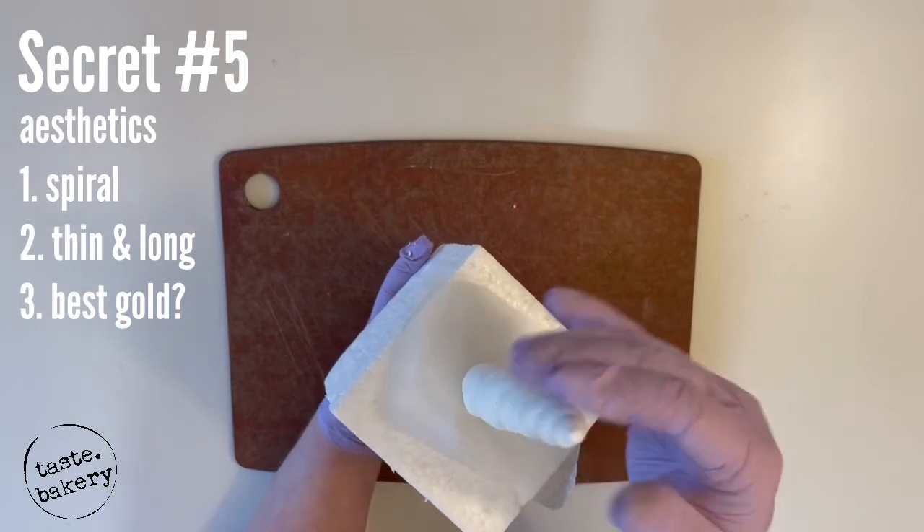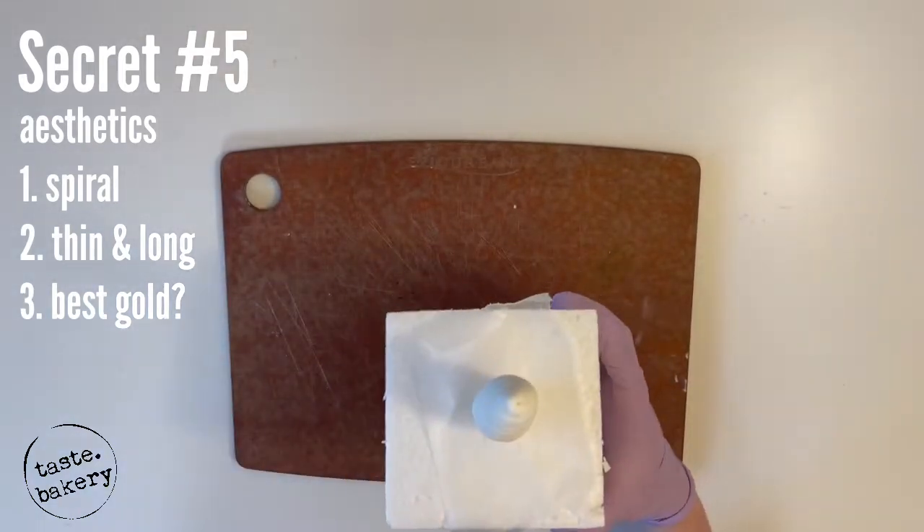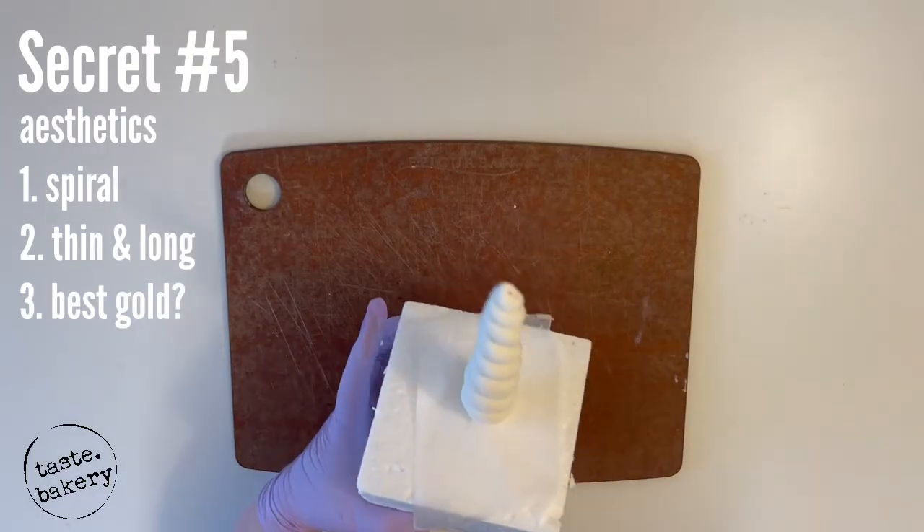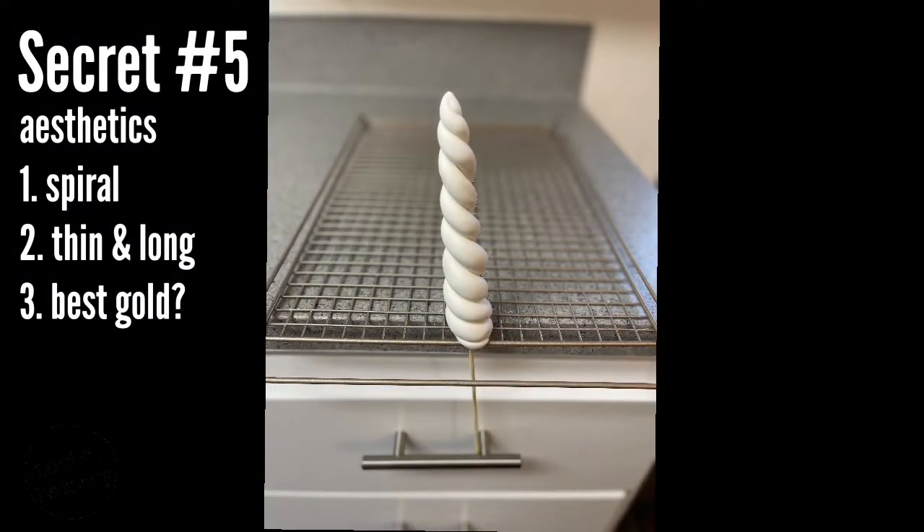The stick will be coming out the end, so a really good place for this to dry is that gap between your stove top and your countertop. If you don't have a foam block, you can do something similar with your cooling rack. The most satisfying part of all this is painting it gold — get the best gold dust you can find.